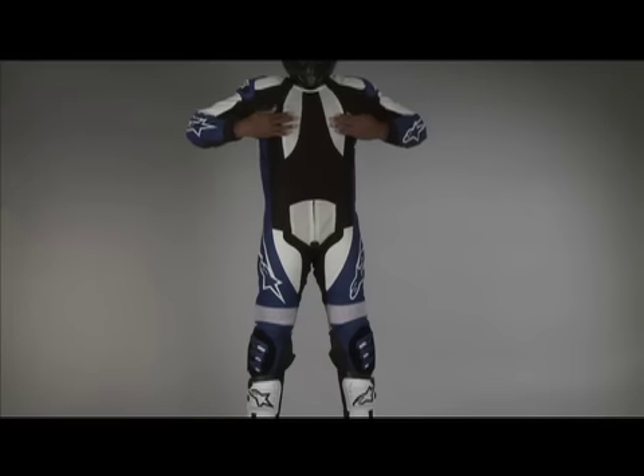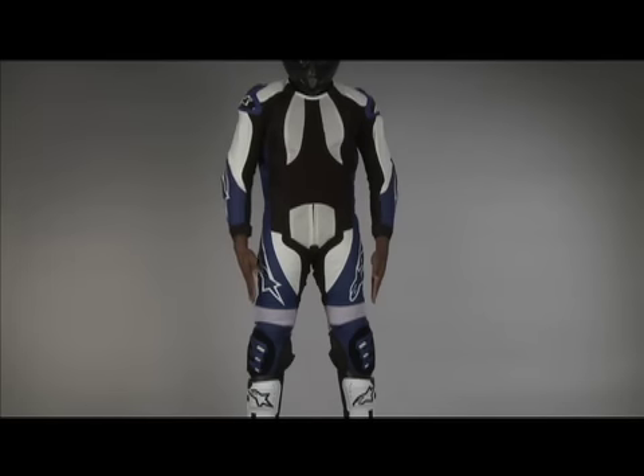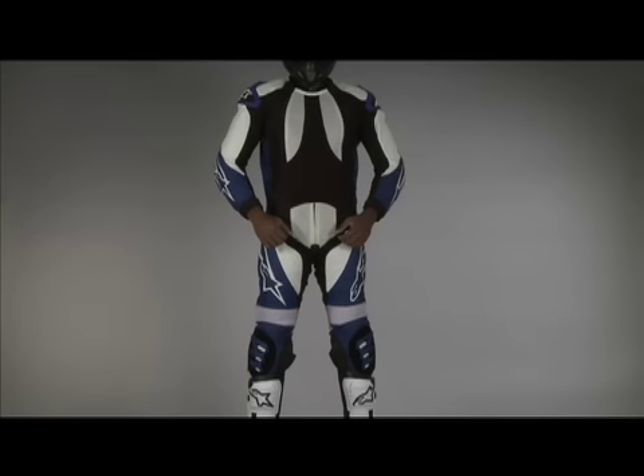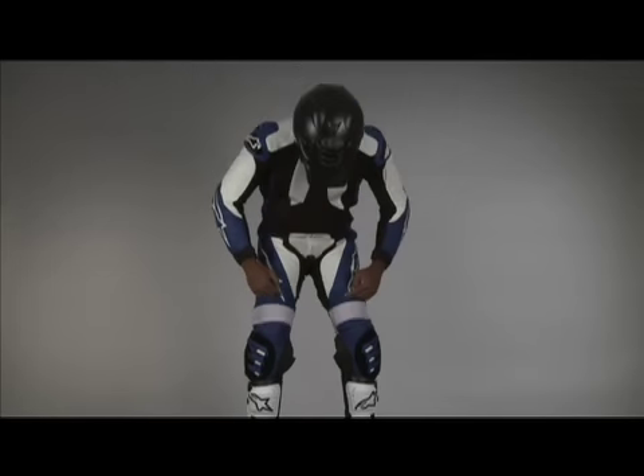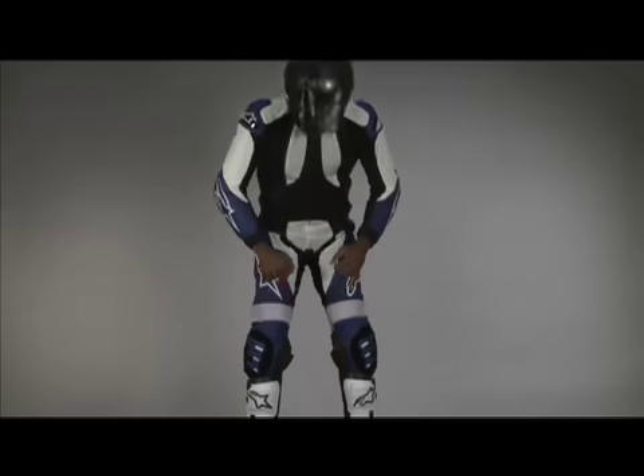The textile mesh and leather body is designed to fit in a more upright riding position so it won't hinder mobility. The knee was designed to fit with the use of a knee guard. In fact, the overall design of this suit proved to be so successful it's patented.